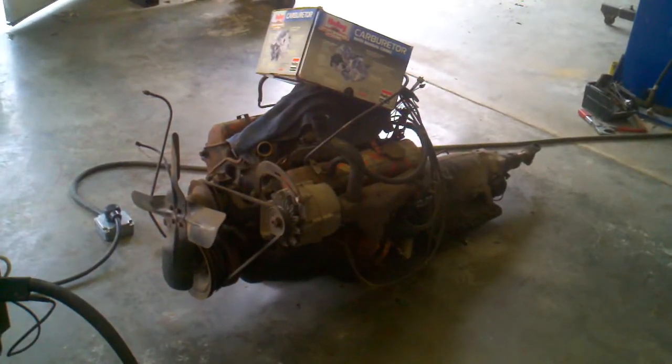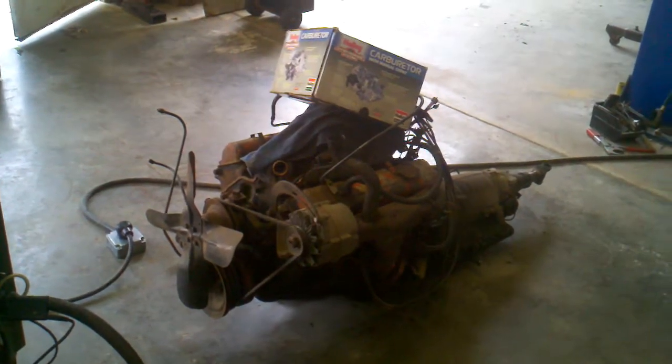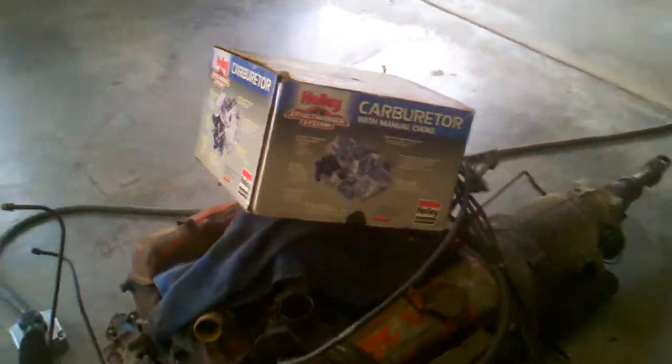Small block 350, Turbo 350 transmission, Holley 750 carburetor — but I'll probably have to get a smaller carburetor since it's a stock engine; I'll be drowning it in fuel.